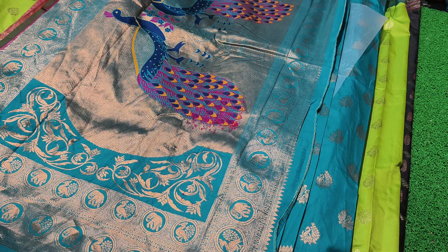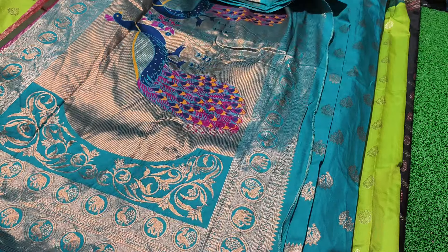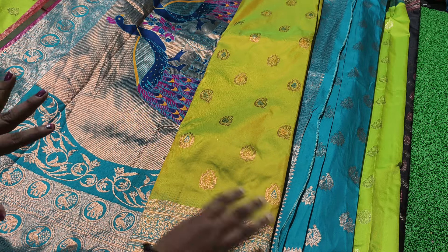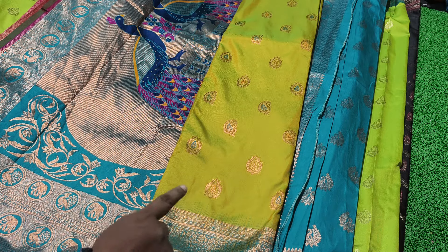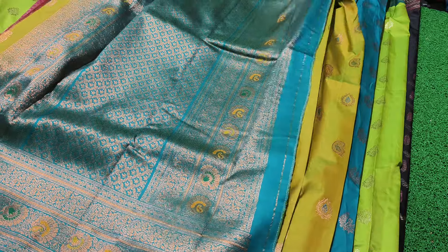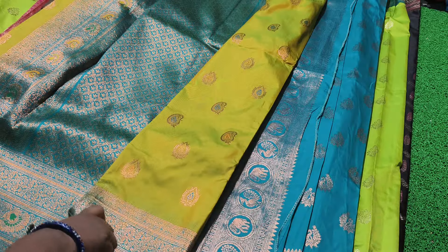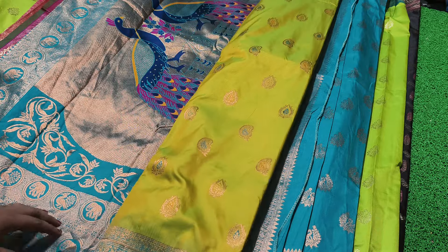Blue color, green color, white color, a little red color — this is the highlight of the shade in the video. The shade is very strong.